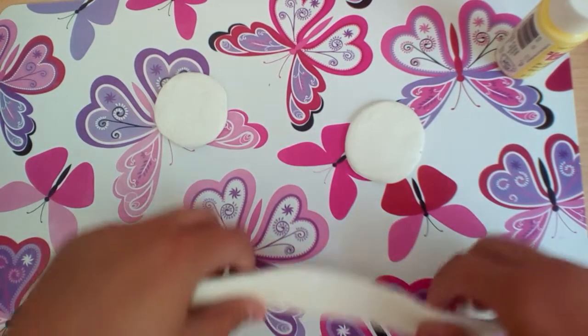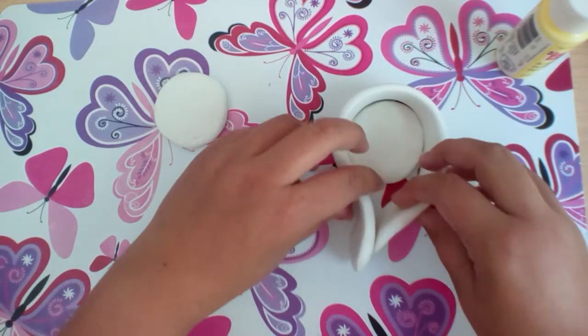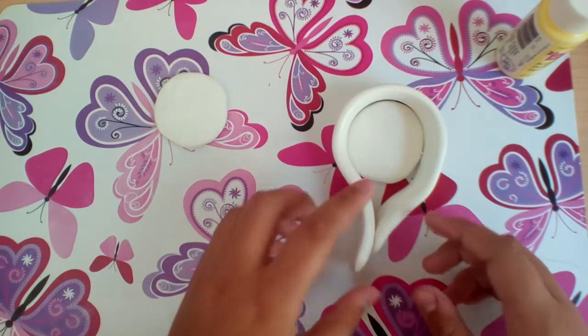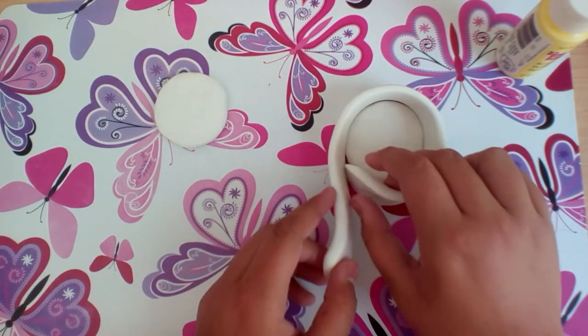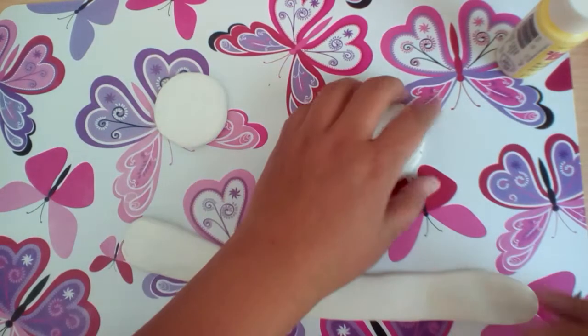Once you roll it, it's going to be longer. You want it to go all the way around, and there will be extra clay because when you roll it out, you smooth it all out. So once you do that, you're going to cut any of the excess clay, and then you're going to attach it to the bottom.